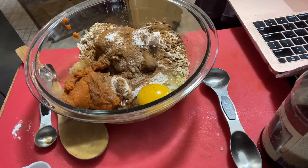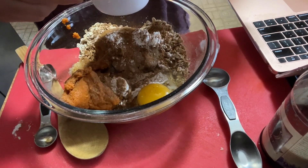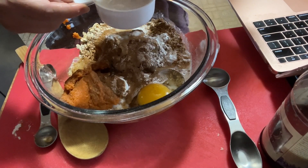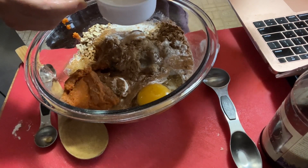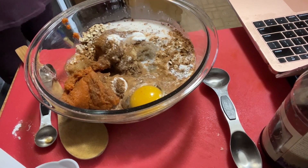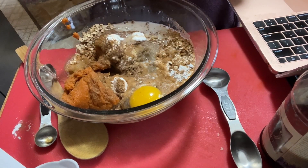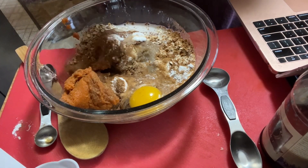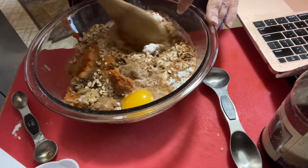How much milk do we need? One and a half cups. Let's see what we've got — we might just pull it out of the carton. There we go — don't waste! So that is everything. Double check: oats, brown sugar, baking powder, salt, cinnamon, nutmeg, cloves, ginger, eggs, puree, applesauce, cashew milk, and vanilla extract. Let's give it a good mix.